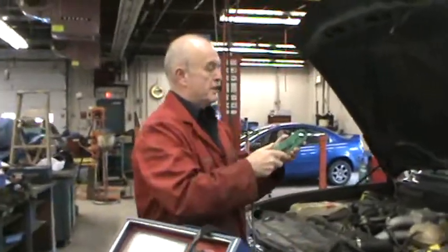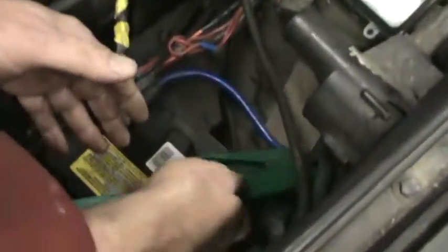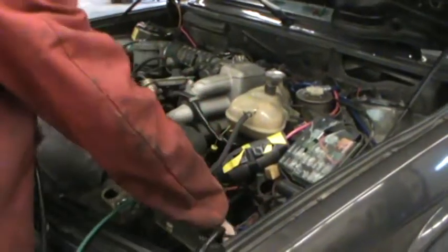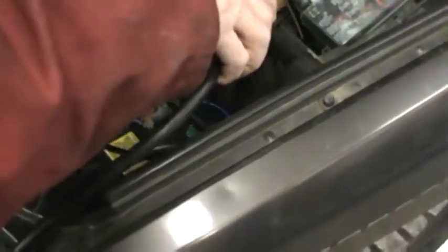The battery is a little deep in this vehicle. There's the arrow — we'll put it just around the battery cable. We need to hook up the main cables. Black, of course, goes to negative, and red to positive. Try not to do any damage when you do this. Sometimes the cables slip off; best case, you reattach them.